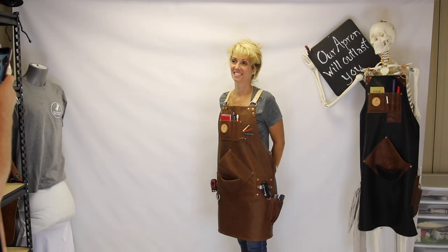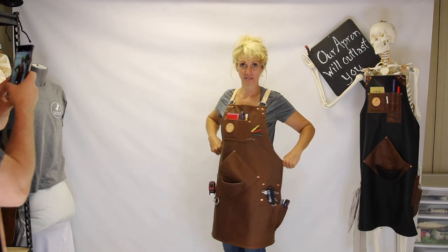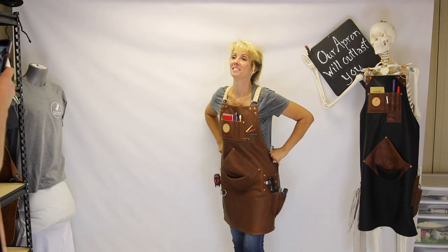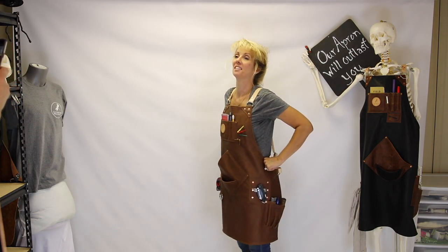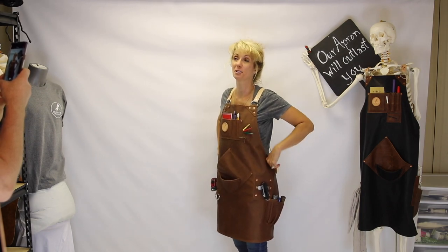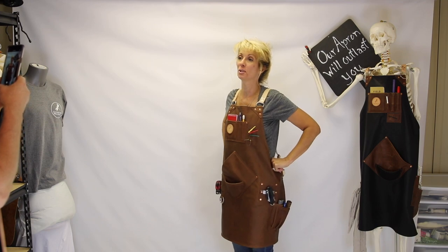Michelle is wearing this apron — it's going out to Anna from Tennessee. This was a gift from her uncle Ronnie, who is also a client of ours. We just want to mention that we do offer gift certificates on our website. It's pretty cool that this was a gift — this is the second apron in one family.